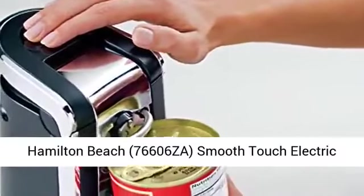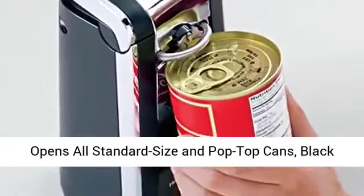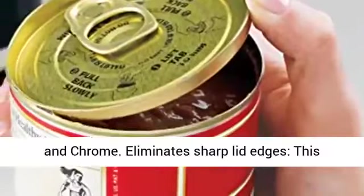Hamilton Beach 76606 Z8 Smooth-Touch Electric Automatic Can Opener with Easy Push-Down Lever, opens all standard-size and pop-top cans, black and chrome.